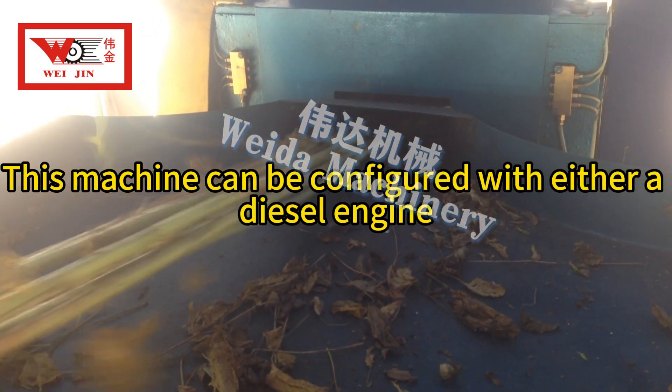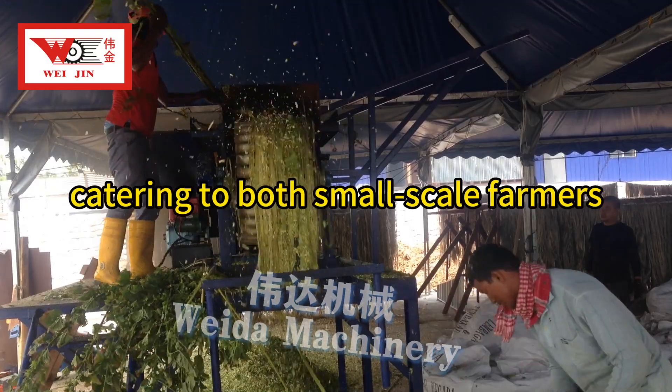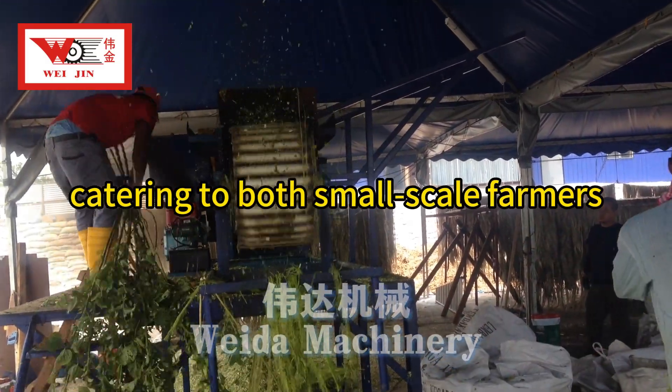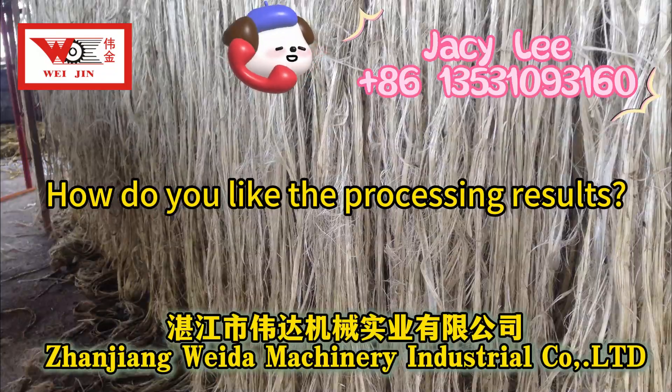This machine can be configured with either a diesel engine or an electric motor, catering to both small-scale farmers and large processing plants. How do you like the processing results?